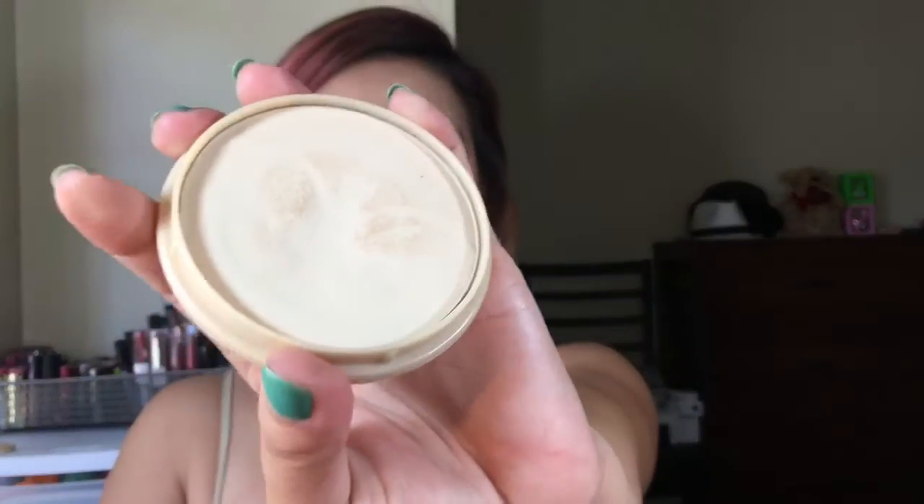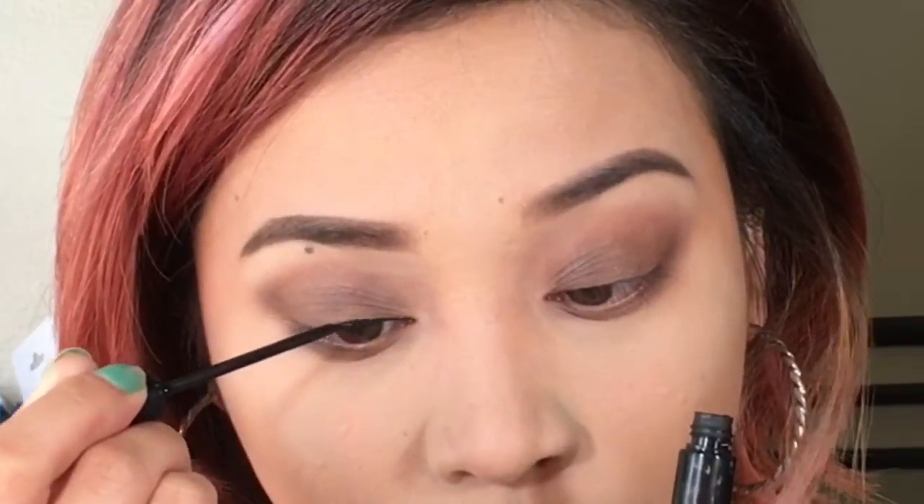I'm going to use this Stay Matte powder from Rimmel London again and apply that under my brows to add more definition. Now I'm going to use NYC liquid eyeliner and make a simple line — I'm not going to make a cat eye or winged liner because I want my eyes to look bigger.